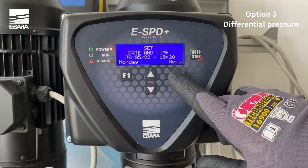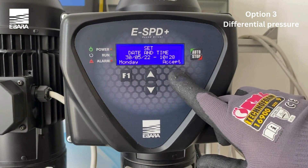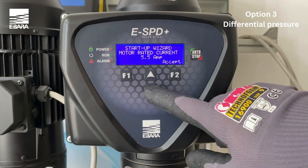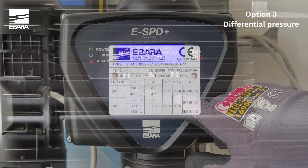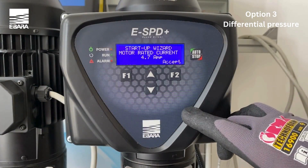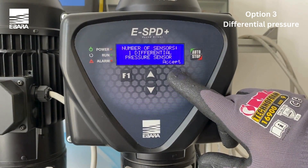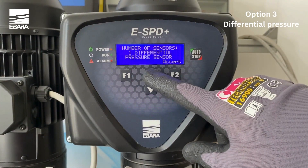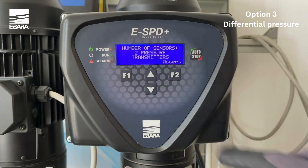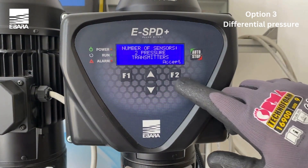Use the arrow keys to select the appropriate date and time and select accept once completed. Using the arrow keys, enter the appropriate nominal consumption of the motor. You will find this information on the motor manufacturer's plate and select accept. Select the used pressure transducer to control the system: one if using one differential pressure transducer, two if using two standard pressure transducers. Confirm with accept.